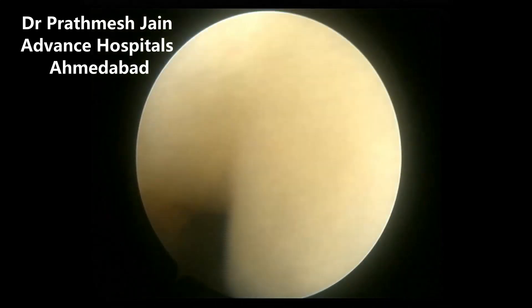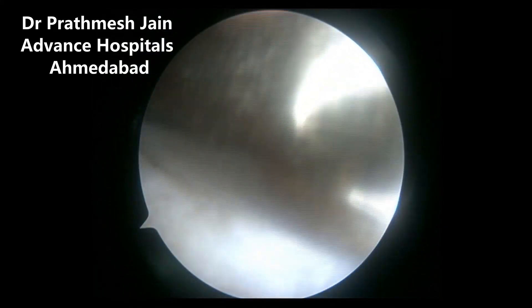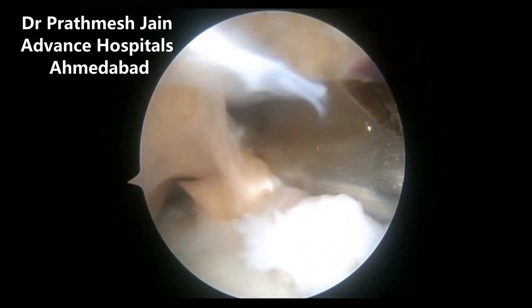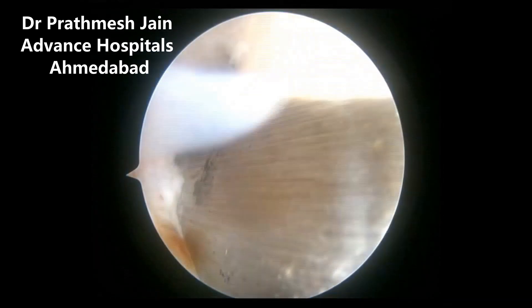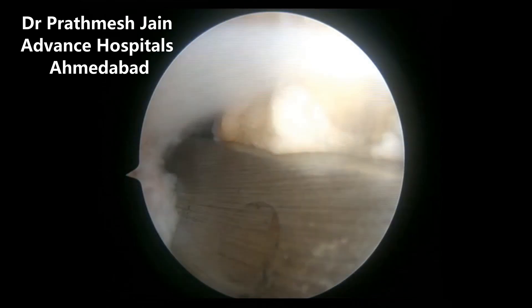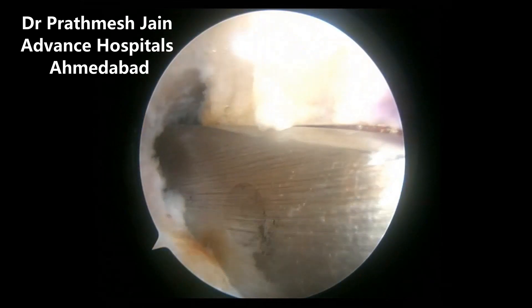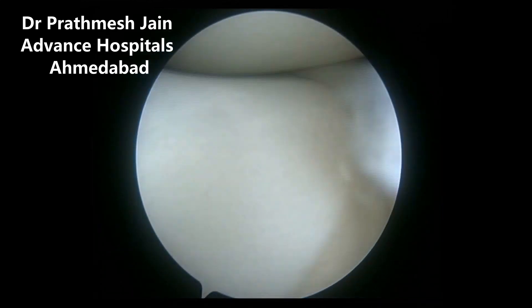the femur, we will insert an artery forceps into that area and feed the sutures, which are prepared on the ITB autograft, into the tip of the artery forceps. This artery forceps is then pulled up into the joint. By doing this, we have passed the graft just posterior to the femoral footprint, which is quite anatomical.